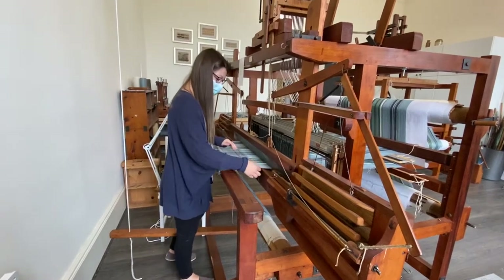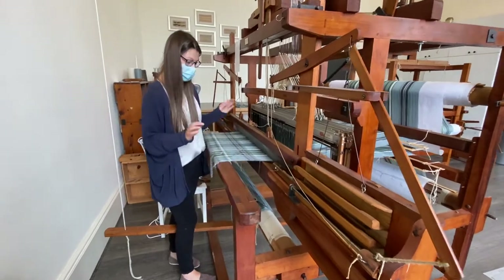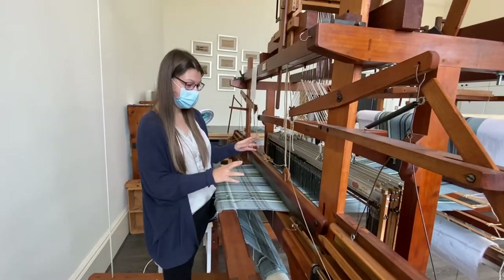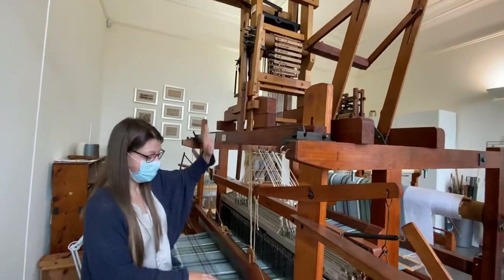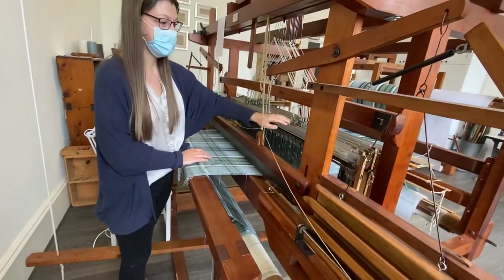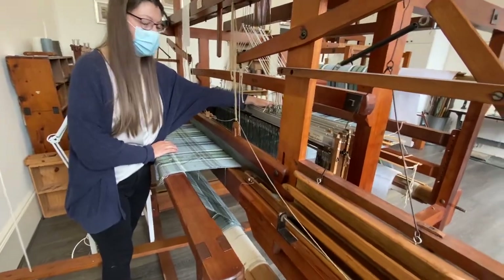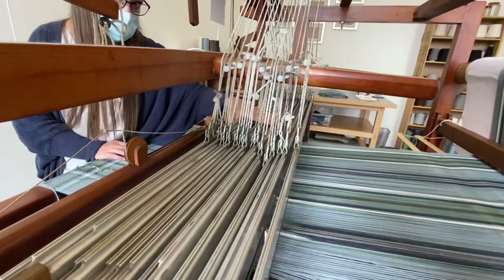So now we're going to actually see the machine working. If I give you a quick demonstration of how it actually works — you've basically got two parts of the loom. You've got a dobby mechanism at the top and what's called a shaft system at the bottom. These pieces here are called shafts, and we've got 16 of them on this loom, and that enables us to create really complicated designs.